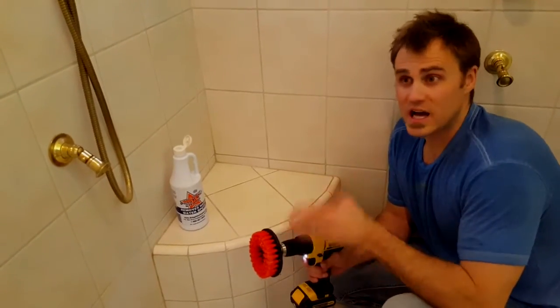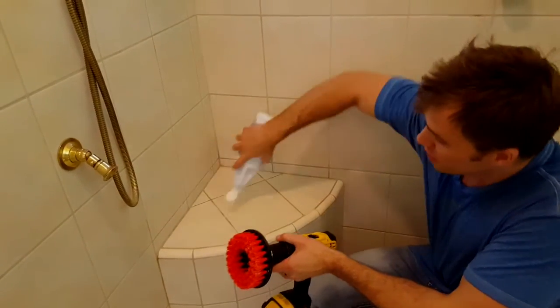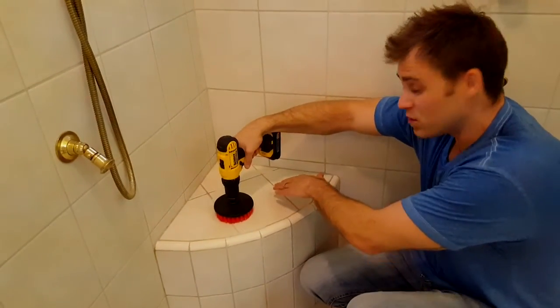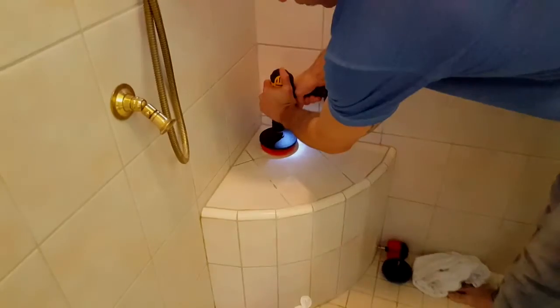Here we are in a fully enclosed tile shower. What you're going to want to do is take your flat brush and get some of the product on the surface you're going to clean. I like to take the brush and smear the product around so when the moving drill hits it, it doesn't throw the product around. Let that drill do the work for you.